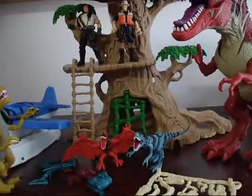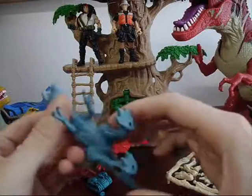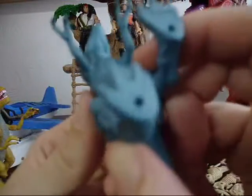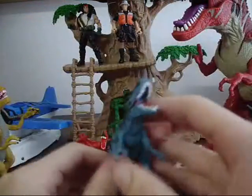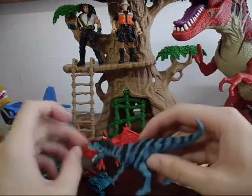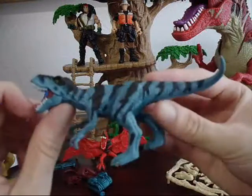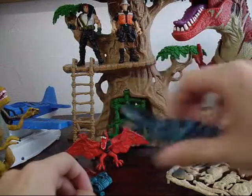Alrighty, here's everything out of the box. We've got this little cool T-Rex. It says Animal Planet on the box, but I'm pretty sure these are Chapmay figures — they're just redone and repainted. This looks like a Jurassic Park 3 T-Rex that came with that general dude, almost.